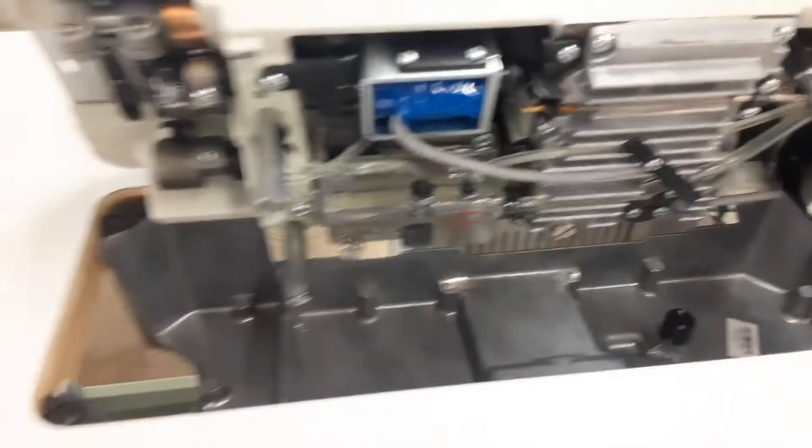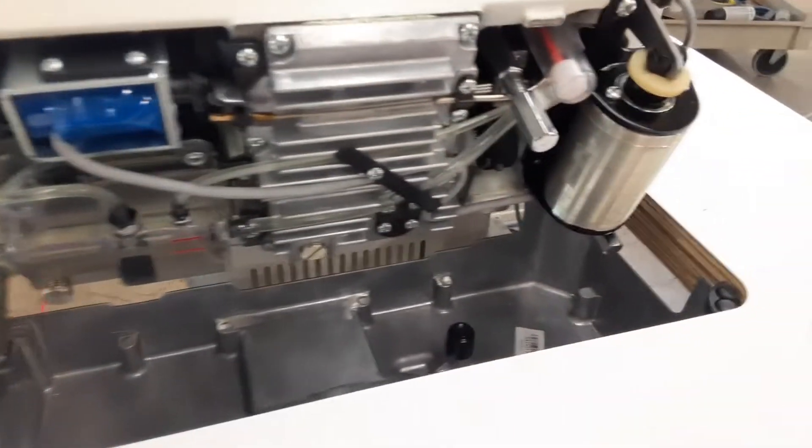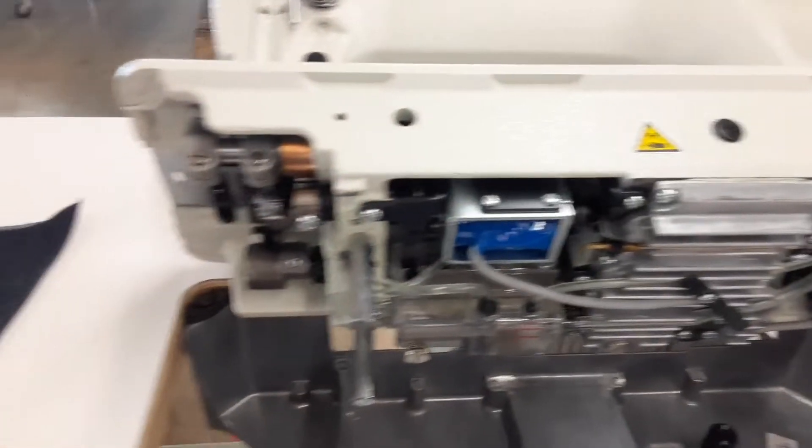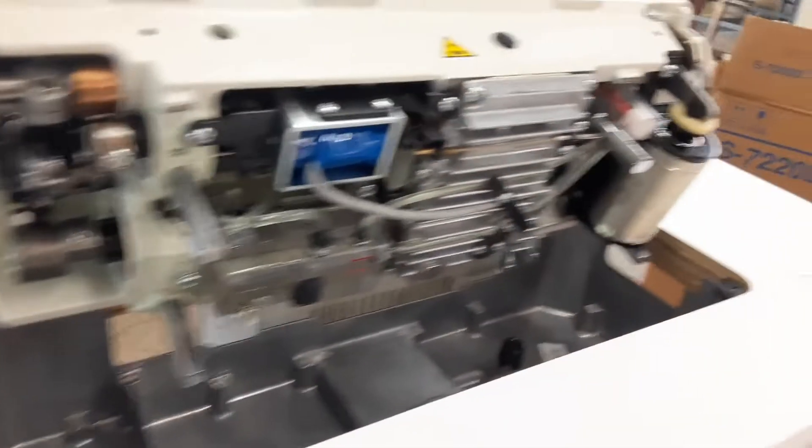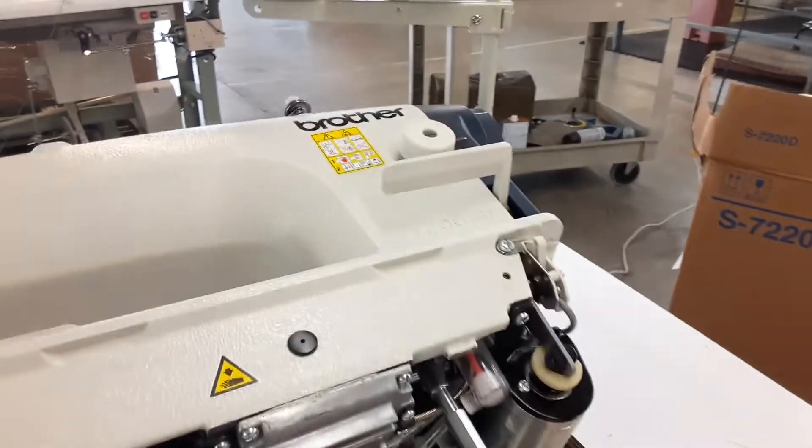Look at that. Brand new. Super clean. No lint, no busted little pieces of junk under there. Everything's nice and clean — we like to keep it that way. But the dust, you gotta keep after the dust, so there'll be some cleaning down the road.